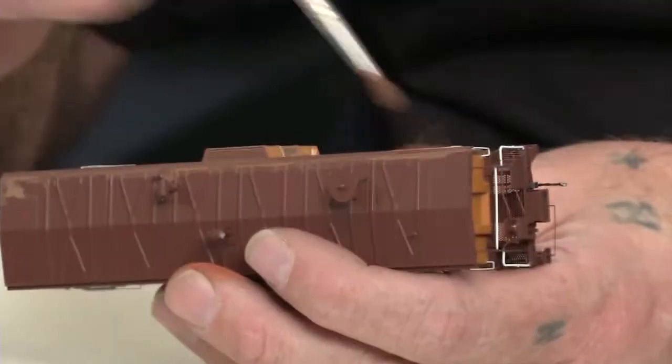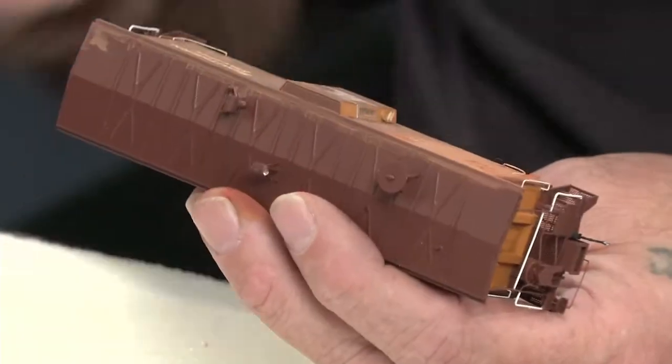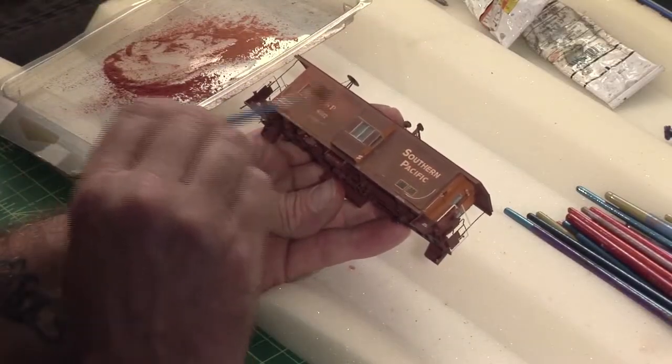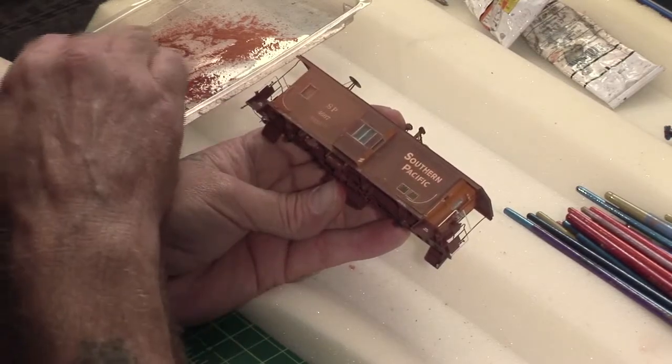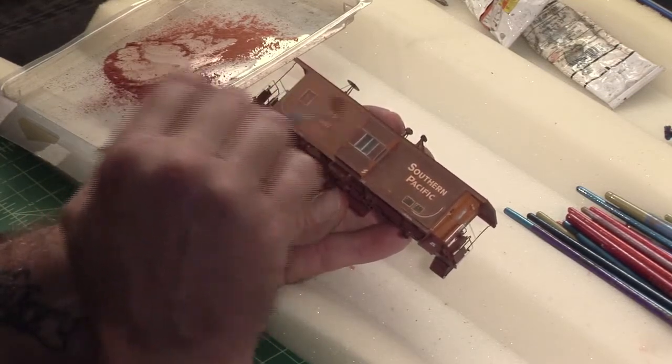I'm just going to brush that all into the model. And with this dull coat — look at what's happening. Can you see that? See how it's evening — it's making an even surface now instead of like kind of that blotchy terracotta that was on it.